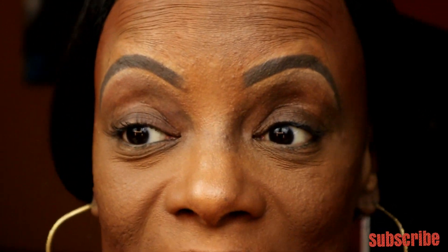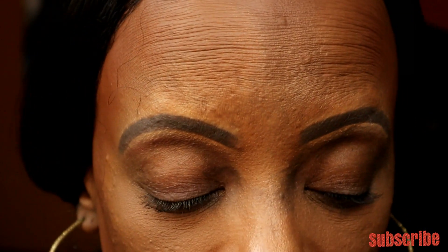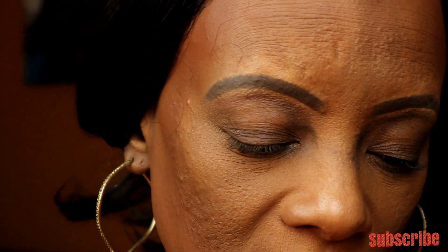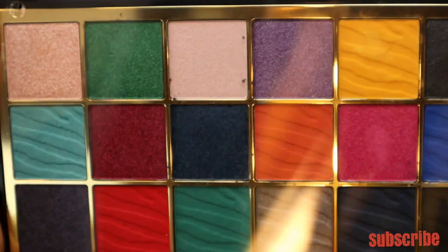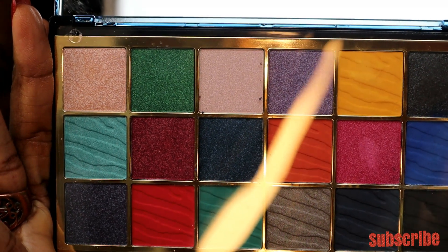I touched up my under eyes and added a little baking powder just in case of fallout. I did do this next look on this channel in a previous video — I like to call it the three color quick blend. It's been everywhere on YouTube and Instagram, and it's so easy when you just want a quick eye look. I'm going to use the Revolution Integrity Wild Animal Palette for this one.